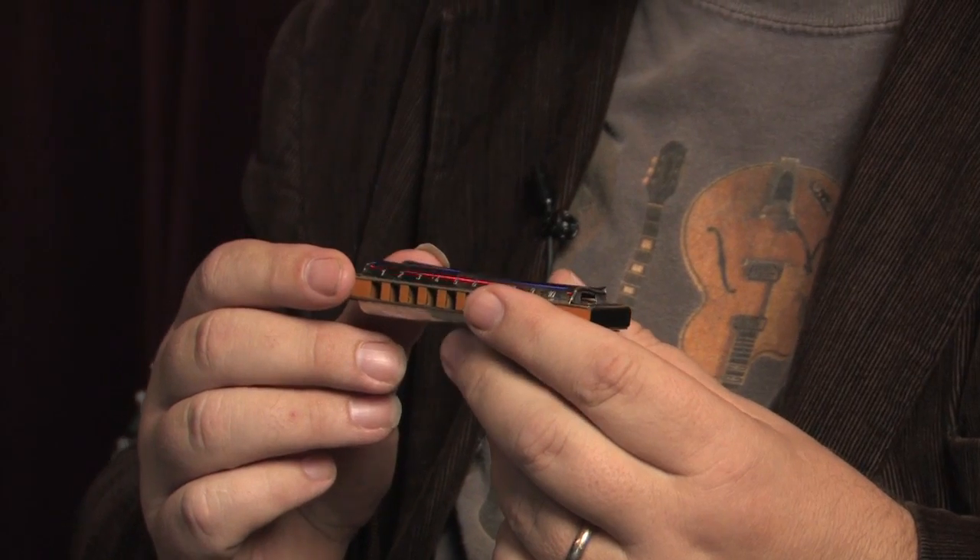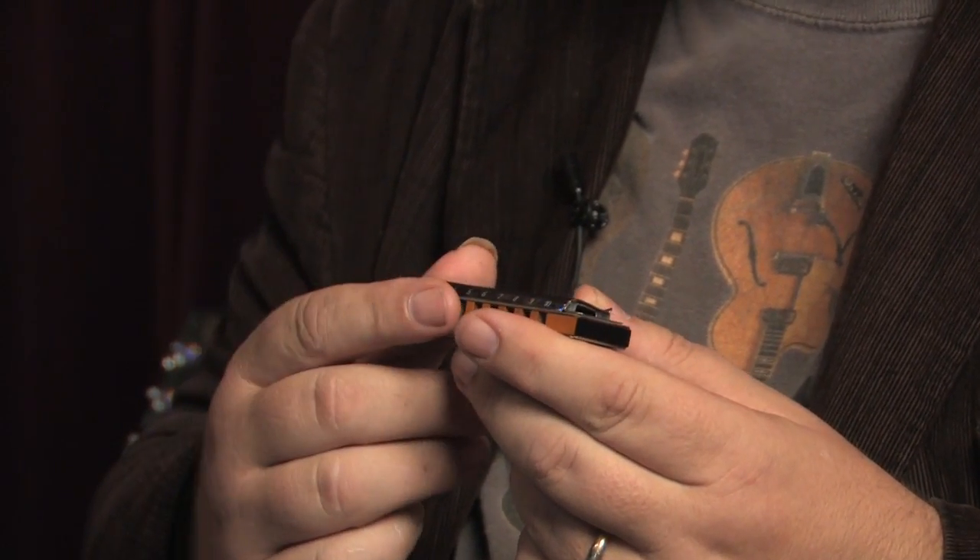On the harmonica, you have what are called the tonic and the dominant chords in the low reeds. The song Skip to My Lou uses only — in the key of C, for example — the C chord and the G7 chord. The way you would play a C chord on the harmonica would be to play holes 2-3-4 out, that is, blow.